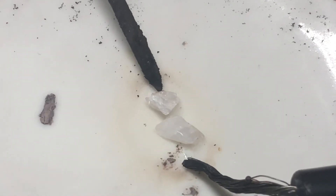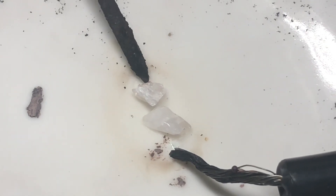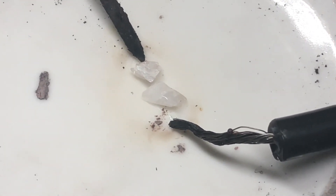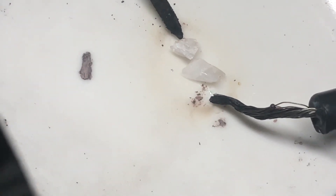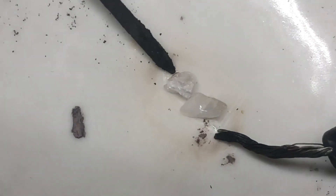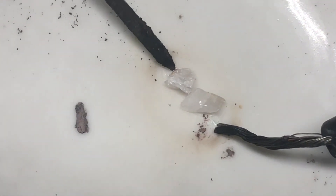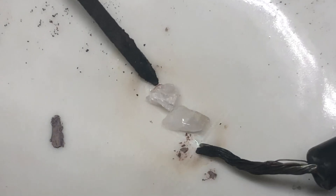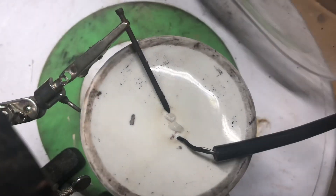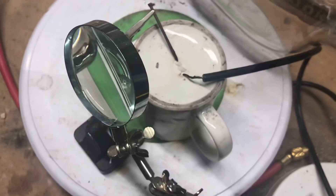So I just killed the power and then the crystal on the top cracked as it cooled — just instantly cracked. It's really hot. Wow, that's pretty cool.